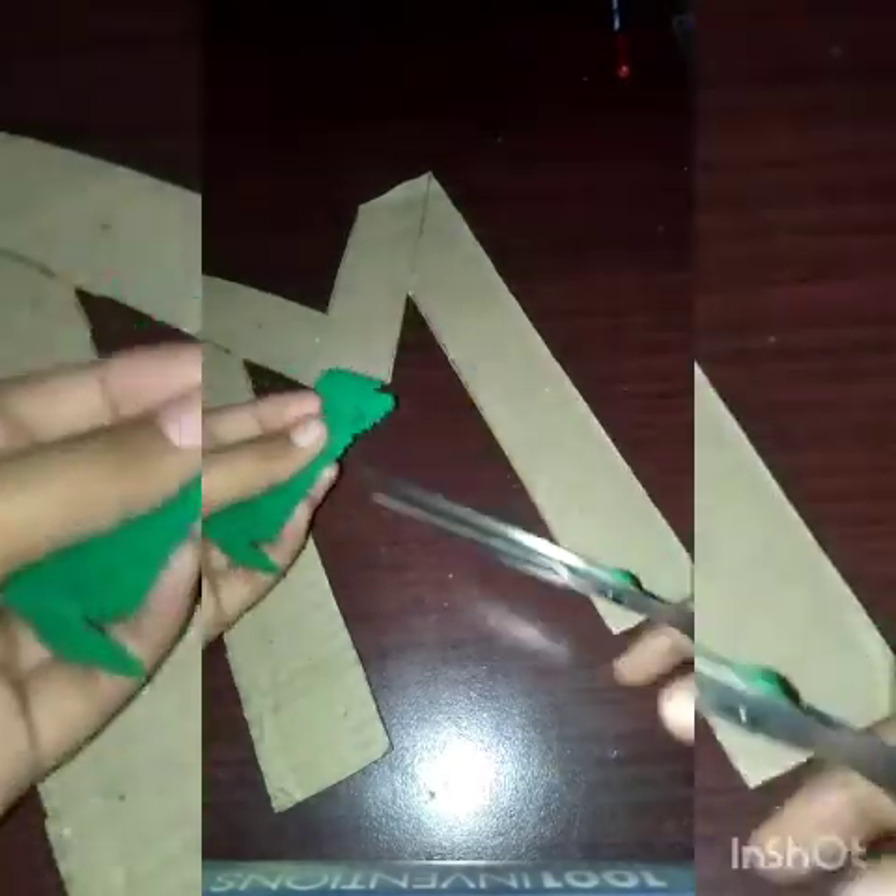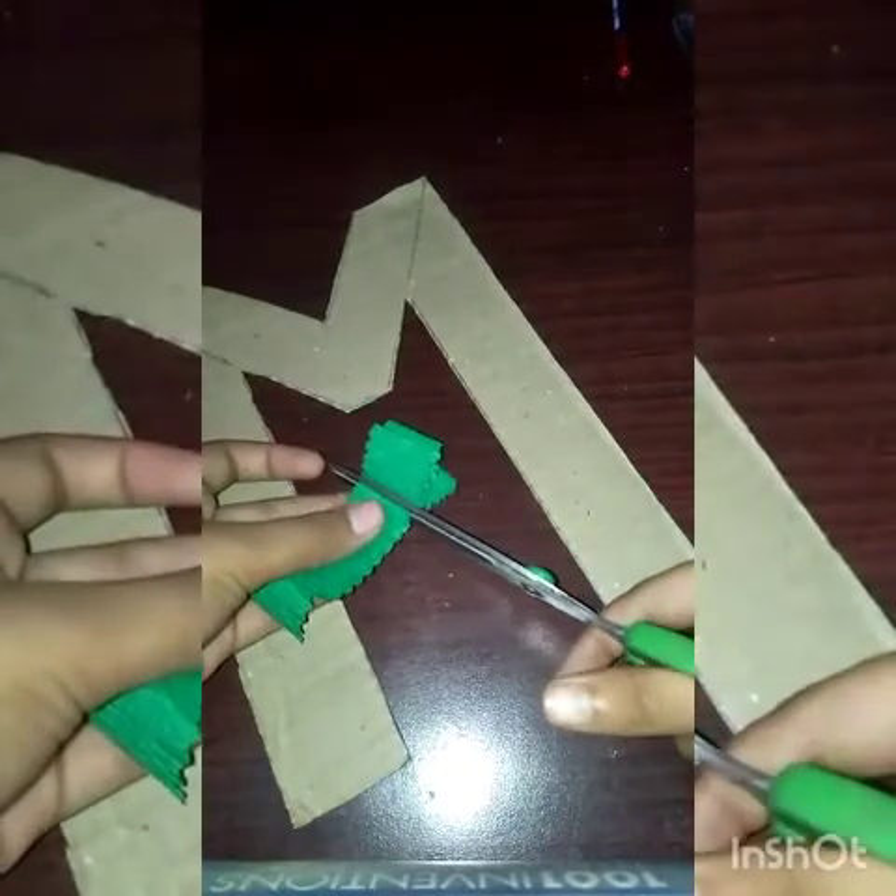Now it is done. Then we will take a strip of ribbon like this and cut it from the sample. We will use a square socket.